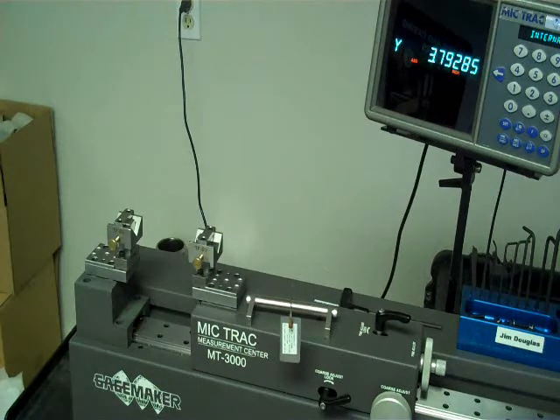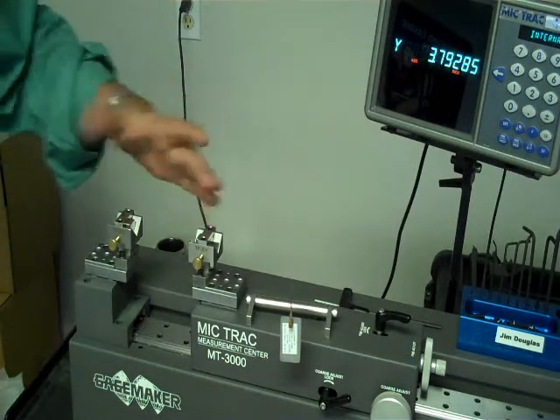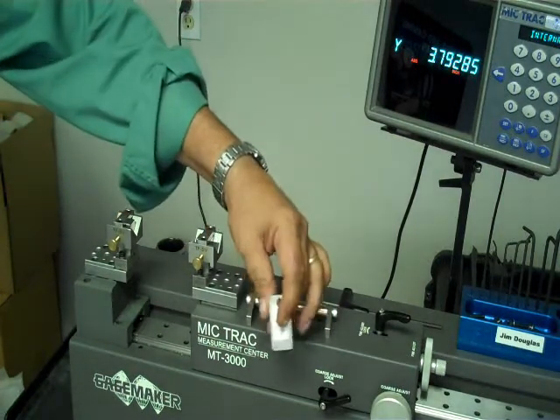Now we'll demonstrate the JS system on a box connection. Like we did on the pin, this is the MicTrack 12-inch, call it MT-3012, and also the rod standard for setting the gauge if you didn't have a MicTrack. MicTrack has a movable block. We've preset it to the pitch diameter dimension, the same that's on the tag.